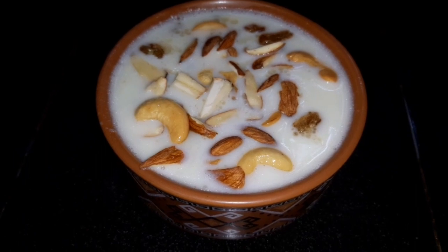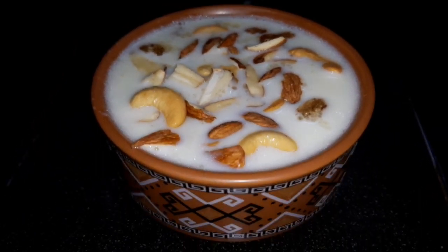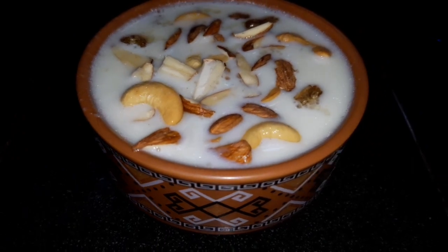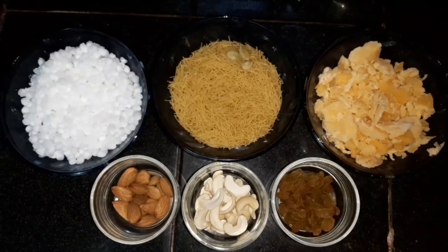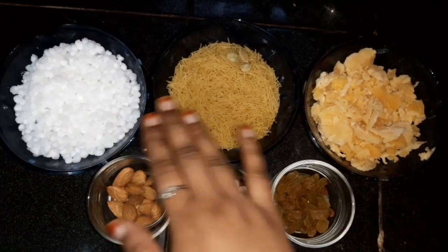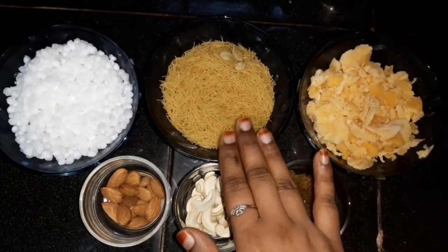We are going to prepare some tasty recipes. We are going to add 1 cup of rice in the water. Add 1 cup of rice in the water.